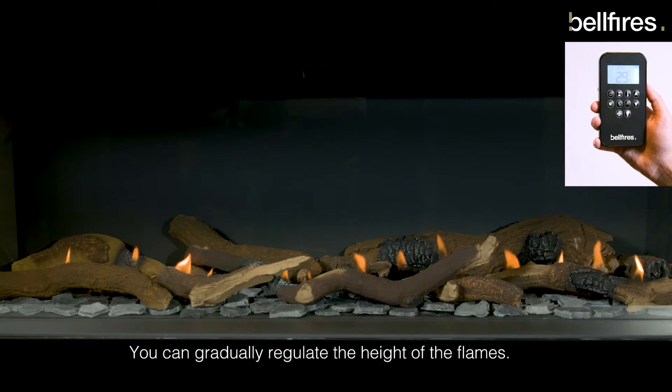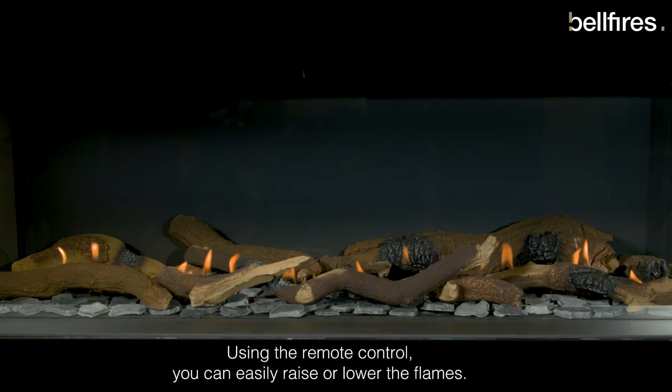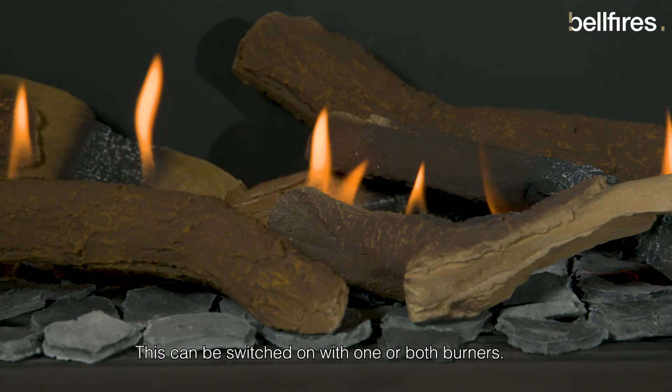You can gradually regulate the height of the flames. Using the remote control, you can easily raise or lower the flames. This can be switched on with one or both burners.